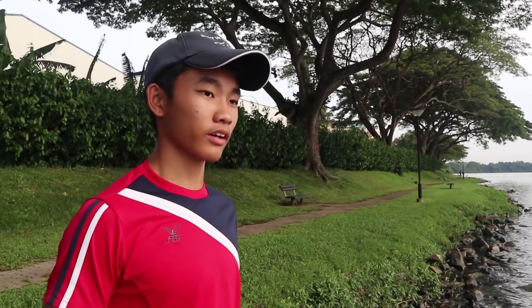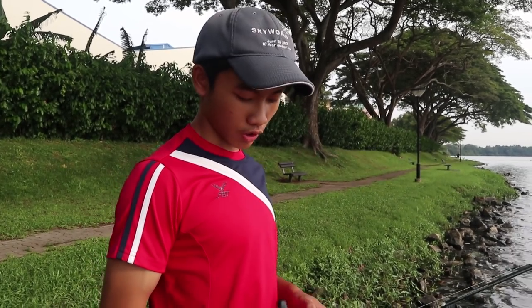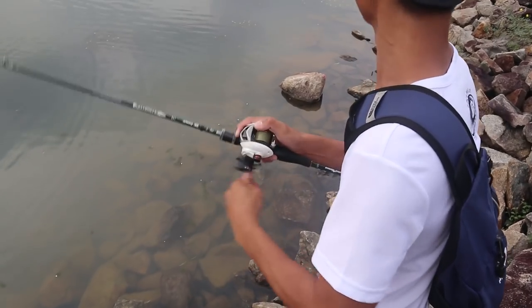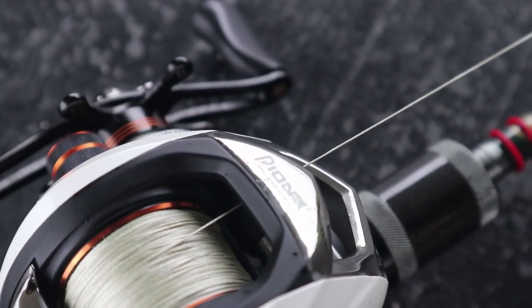Here are the rough specifications of the Pioneer Speedy. It costs about $80, has 6+1 stainless steel ball bearings, and the gear ratio is 6.3 to 1. The frame is marketed as graphite. Here are the pros: after using it for quite a while, the reel is very light and you can fine-tune the brake settings to your liking, because it has both magnetic and centrifugal brakes. The spool is actually quite deep — I managed to spool 200m of 15lb line, and now I have around 150m of 30lb line. The drag is actually surprisingly strong and very smooth.